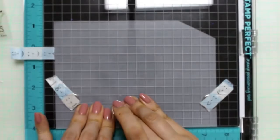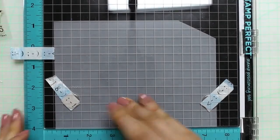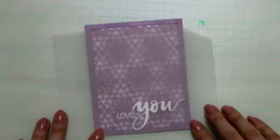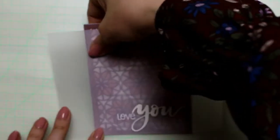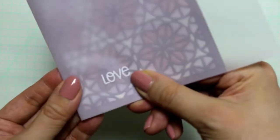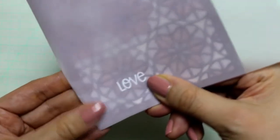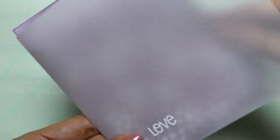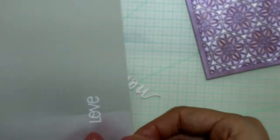I used unicorn pigment ink for stamping — well, I shouldn't have done that. When folding the vellum, I had to be really careful not to touch and smudge the ink. I used pigment ink, so it was still wet. I should have white heat embossed, or at least heat set it. But I didn't, so I had to be really careful.